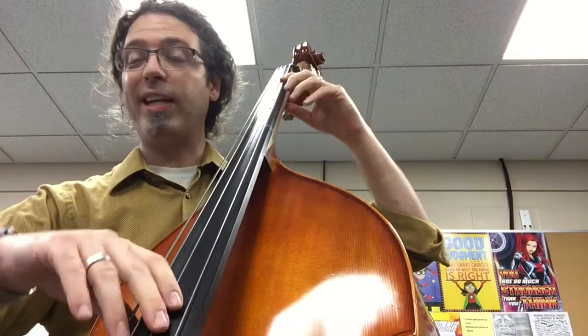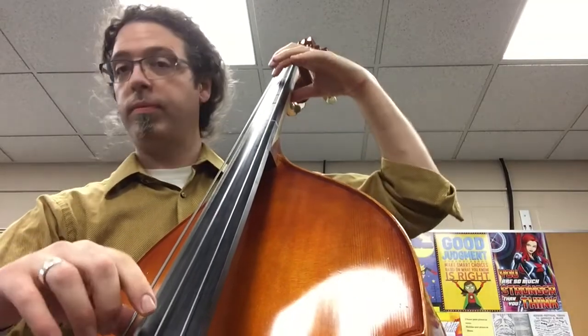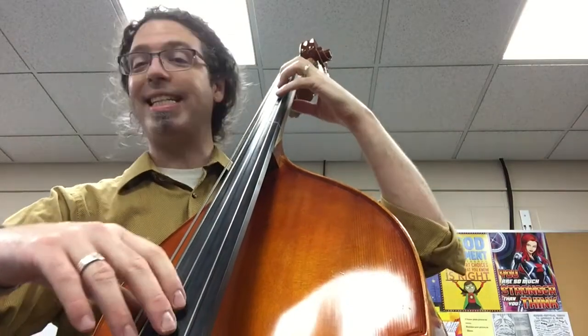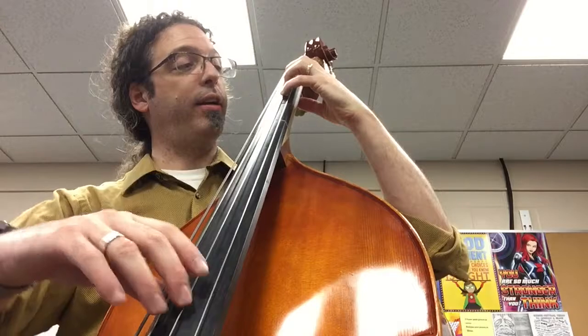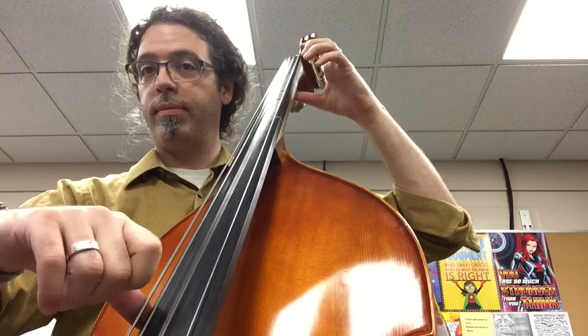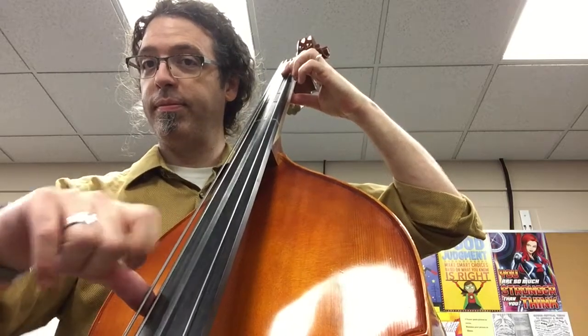For the bass, playing Twinkle Twinkle. Our new notes are on the D string — F sharp with fourth finger, and first finger for E.